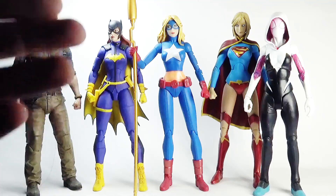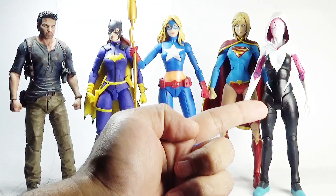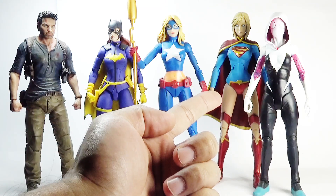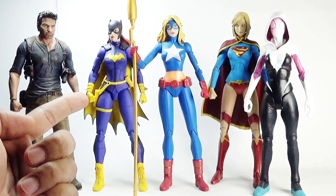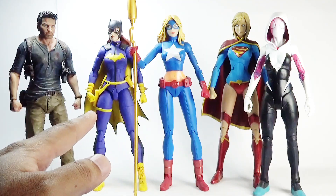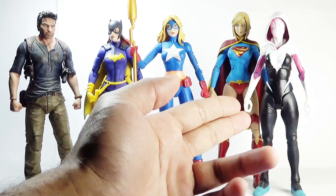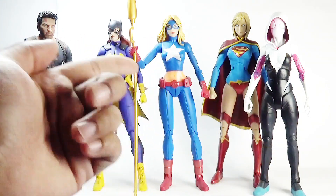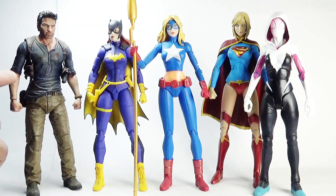For some height comparisons — here is Stargirl side by side with Marvel Select Spider-Gwen, Supergirl from the same New 52 comics, DC Essentials Batgirl from Burnside, and Nathan Drake from the Uncharted 4 video game. All of these figures are of 7-inch scale. Spider-Gwen was manufactured by Diamond Select Toys, Supergirl, Stargirl and Batgirl by DC Direct or DC Collectibles, while Nathan Drake was manufactured by NECA.